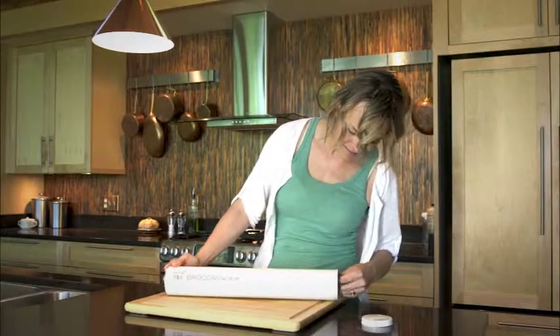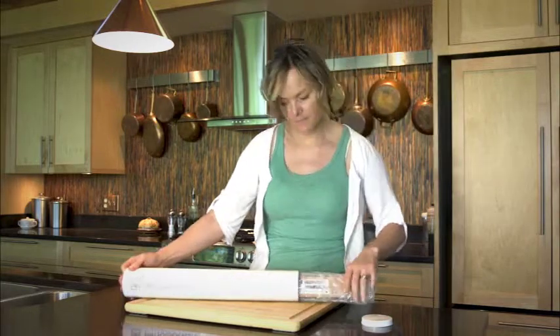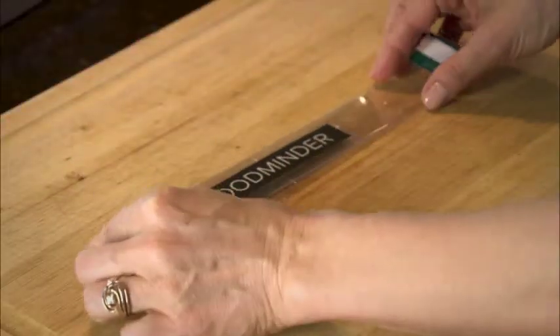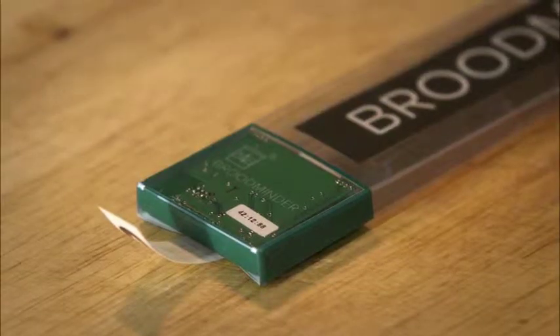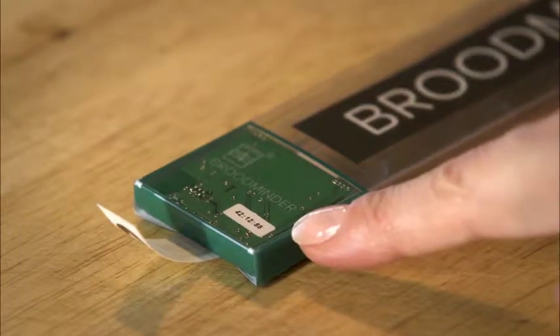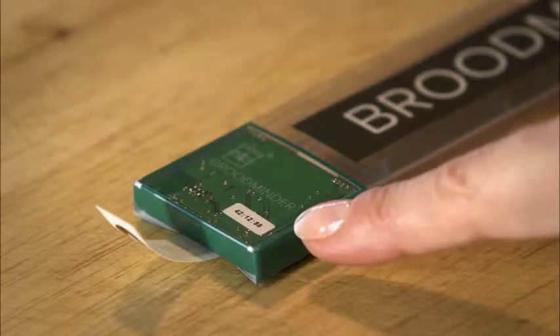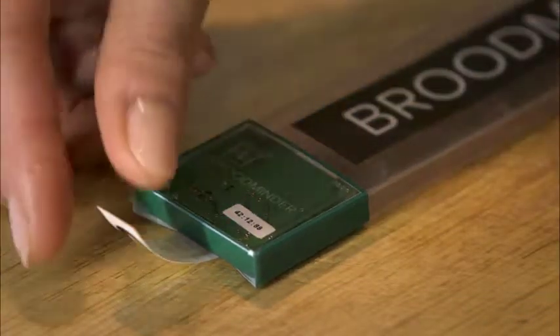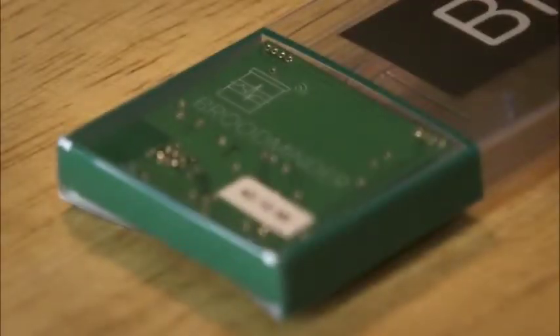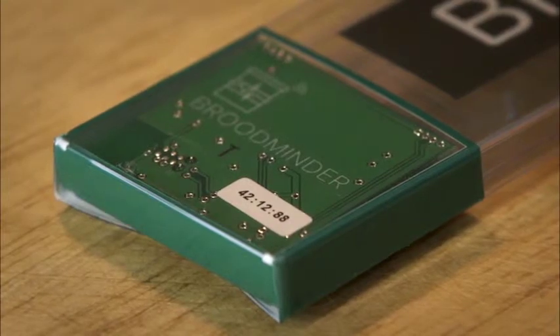After you receive your Broodminders and unpack them, we need to turn them on. Let's start with the Broodminder Temperature and Humidity Monitor. As you look at the Broodminder TH, you'll notice the green circuit board at the bottom with its unique ID number. This number will be helpful in a moment. To activate the battery, simply pull the ID tab out from the device. You'll see a light flash one time that indicates it is now operating.